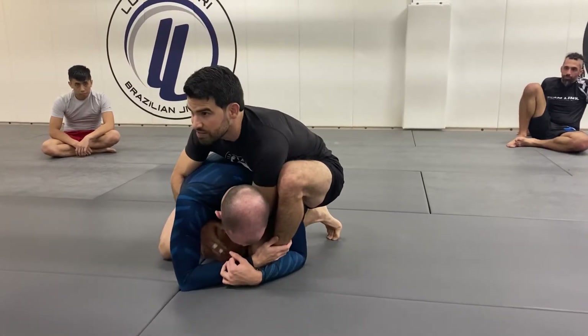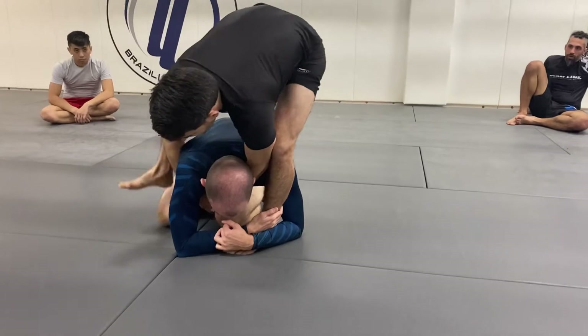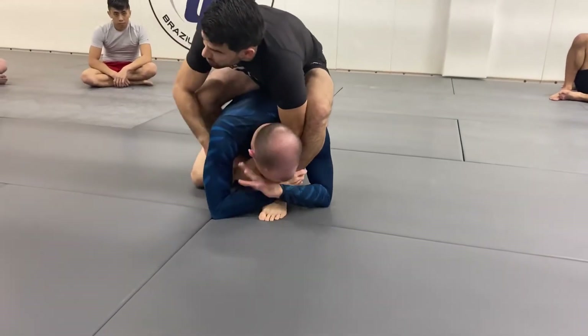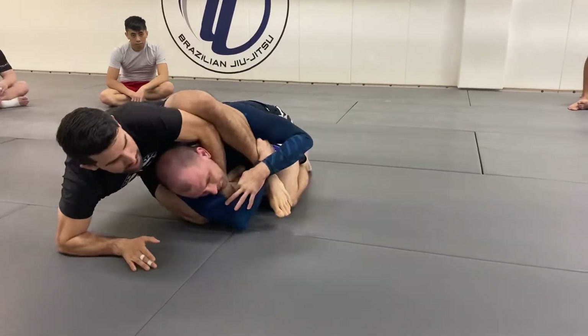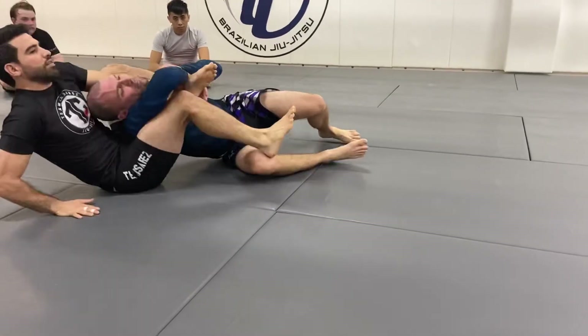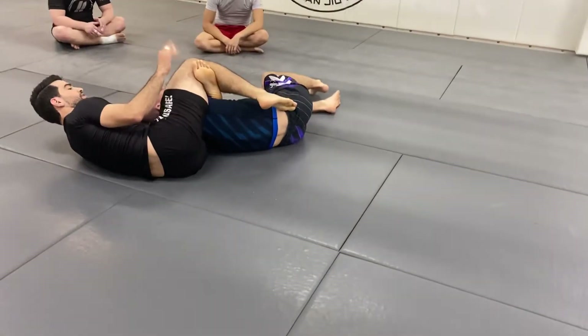So she did everything we teach: seatbelt grip on the side that she's on, she went over, punched her a few times, and then as she switched, she started connecting her triangle right here, all the way to the ankle this way. Pretty simple setup.